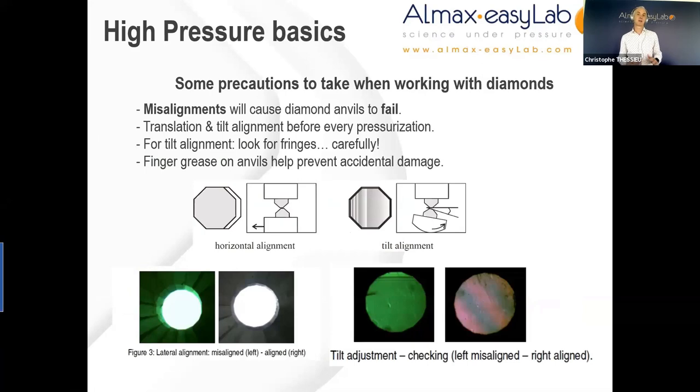Although diamond remains the hardest material on earth, particular precautions must be taken when using a diamond anvil cell — though they should not scare you. Having said that, it's always a heartbreaking experience to hear the crystalline sound of a diamond breaking, which happens fortunately only rarely, particularly when the correct steps are followed during preparation of the DAC. The main reason for diamonds to break is misalignment causing failure. You really need to check translation and tilt alignments before every new setup of the cell — that is absolutely paramount.